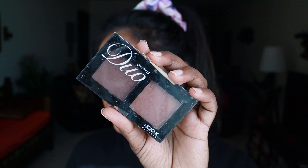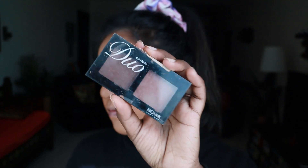Moving on to bronzing, I'm using a product from NYX AK, just dabbing on a little bit of product on the places where I've contoured and then blending it out.